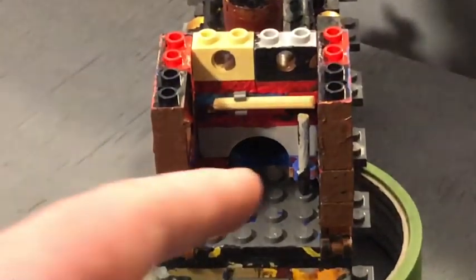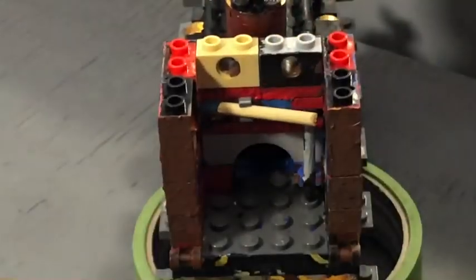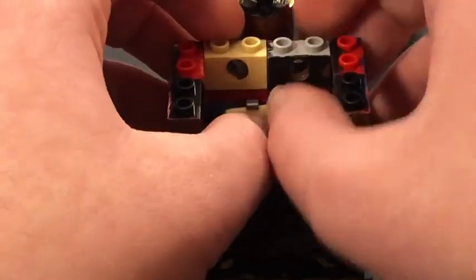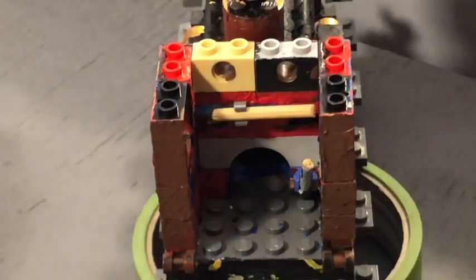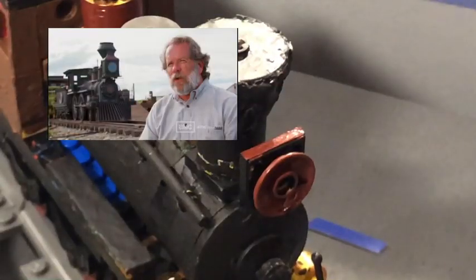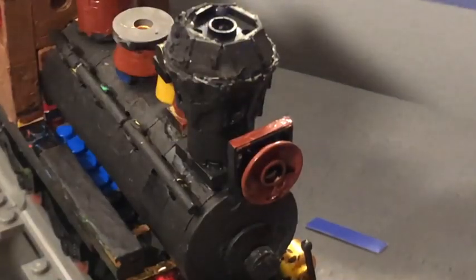Another thing I want to show you is inside the cab. The inside of this model is not very complicated — it's just the reversing lever and the regulator. They can move, albeit rather flimsily. If you look very closely at her, you'll notice she has two different smoke stacks.